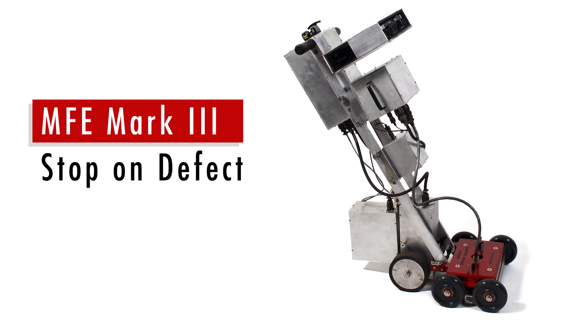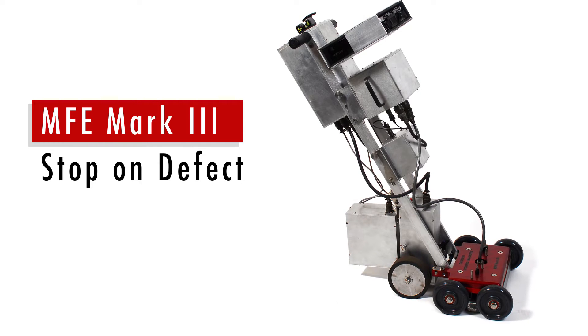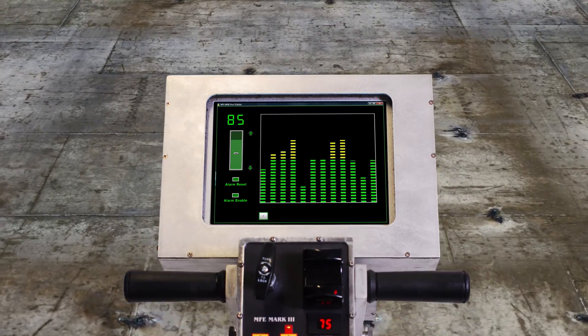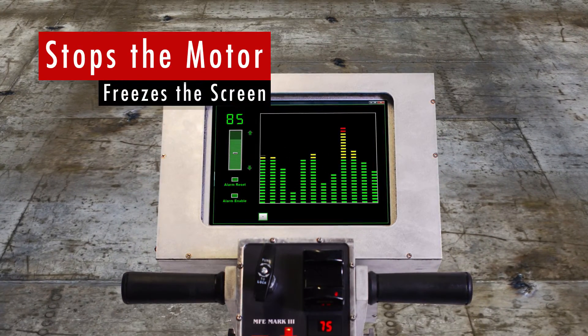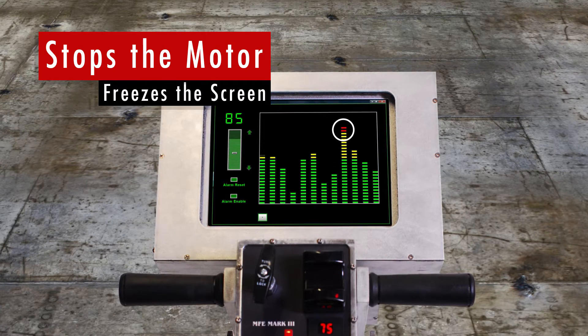The Stop-On Defect model offers all the same features as the Manually Operated version, but also includes a motor to drive the Tank Floor Scanner. Any signal that rises above the set threshold will stop the motor and freeze the signal on the screen, so that the inspector can quickly identify the defect in the Tank Floor.